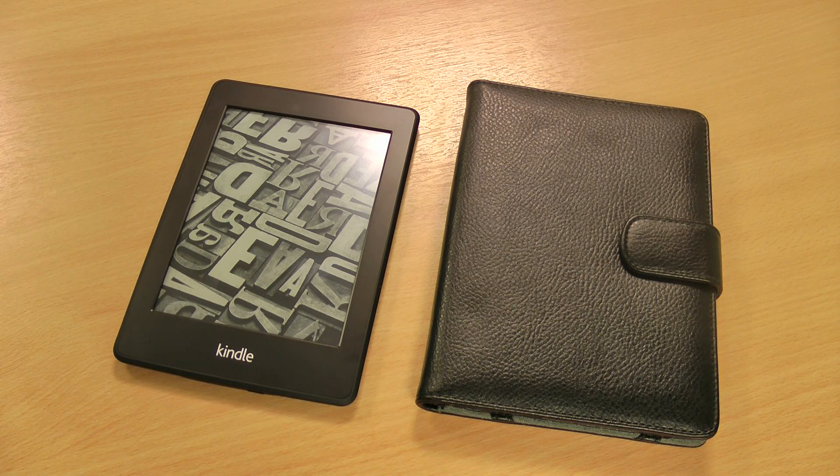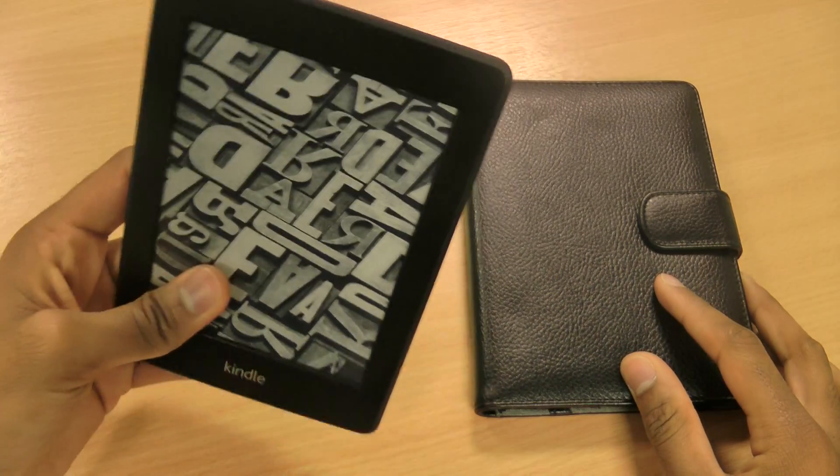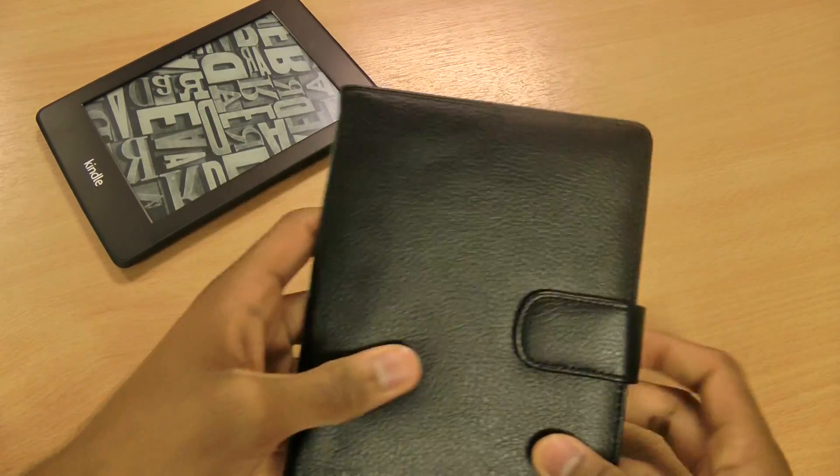Hi there, I'm Himesh and today I'm going to be taking a look at the TabletWear leather style bookcase for the new Kindle Paperwhite. So that's the new Kindle Paperwhite — really nice and light. A bit more on that later.